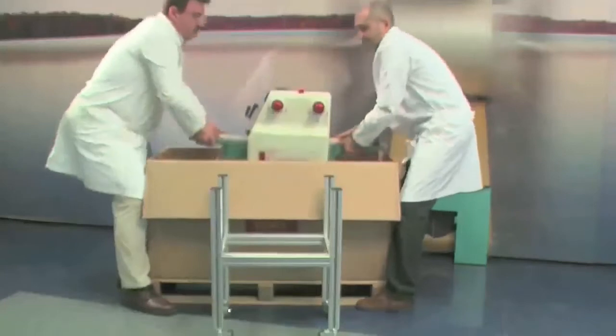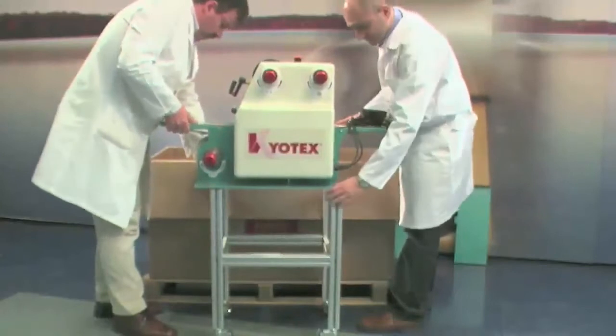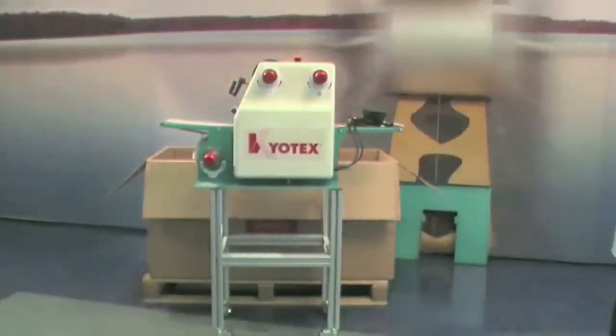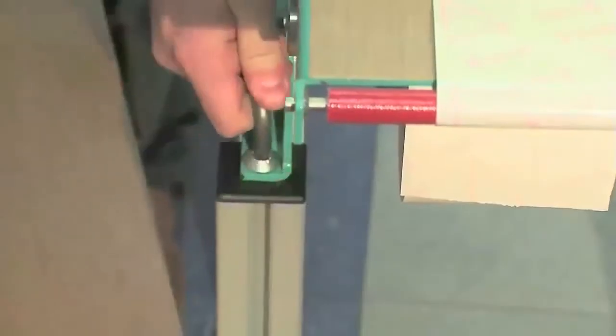With the help of a second person, take the machine out of the box and place it onto the trolley. Make sure that the holes on the chassis are aligned with the holes on the trolley. Insert the connecting screws between the machine and the trolley.